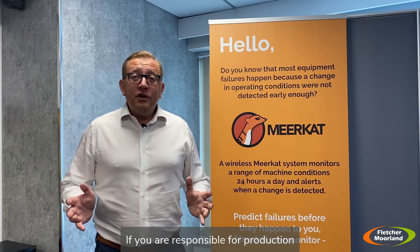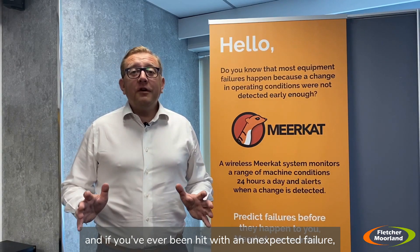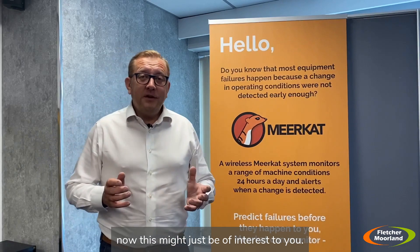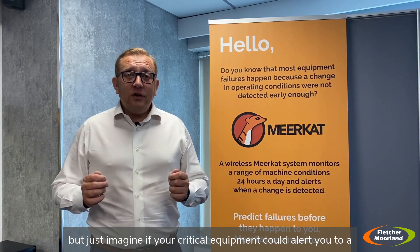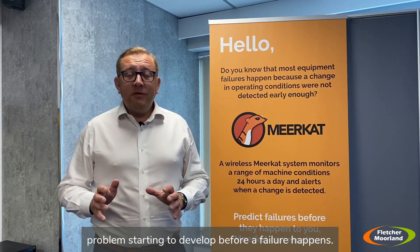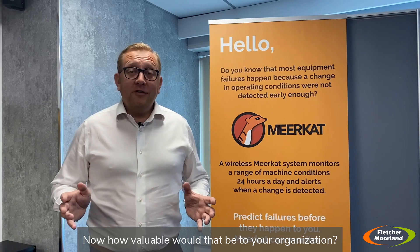If you're responsible for production output at a facility and you've ever been hit with an unexpected failure, this might just be of interest to you. Unexpected failures cause all sorts of problems on site, but just imagine if your critical equipment could alert you to a problem starting to develop before a failure happens. How valuable would that be to your organisation?